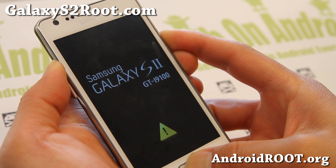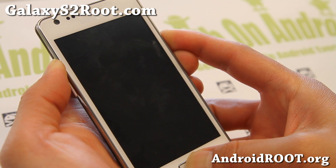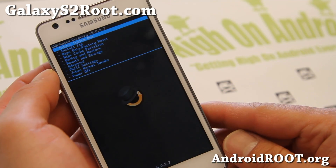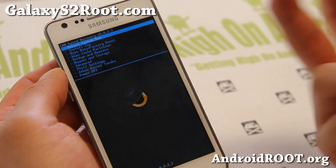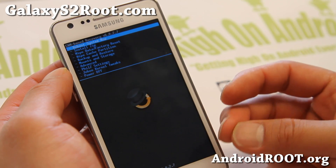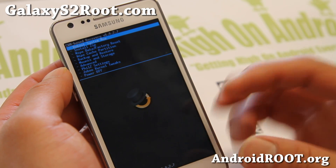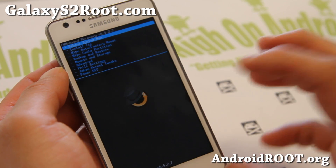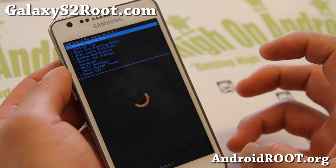It may reboot twice — that's okay. Just keep holding the buttons until you see ClockworkMod Recovery and then let go. If you don't see it, note that on the Galaxy S2, Recovery is part of the kernel, so a software update won't overwrite it.